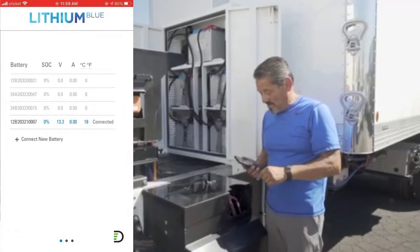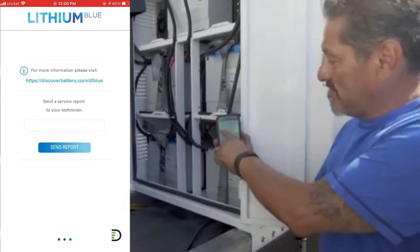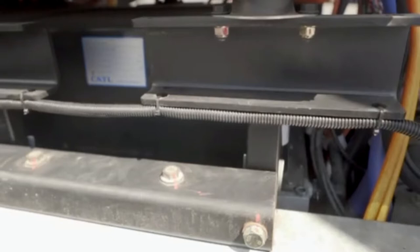We'll find the battery, connect to the battery. You can now tell what the batteries are doing. Everything is working, data is available, and it only takes a small number of people to manage it — that's all we need from the system.